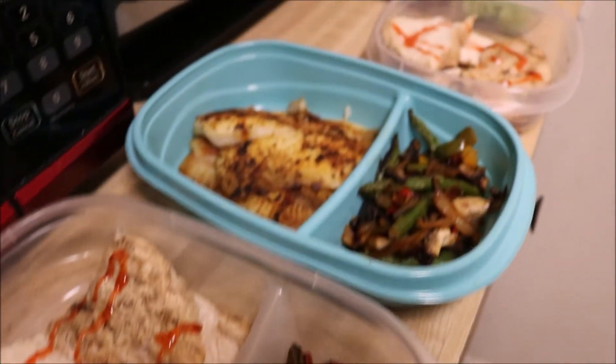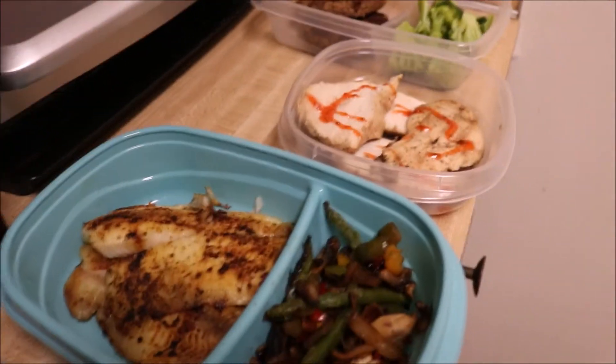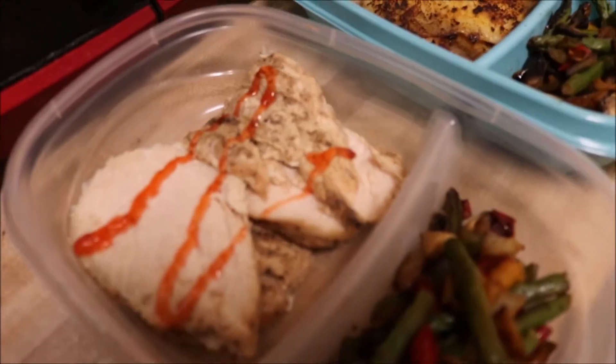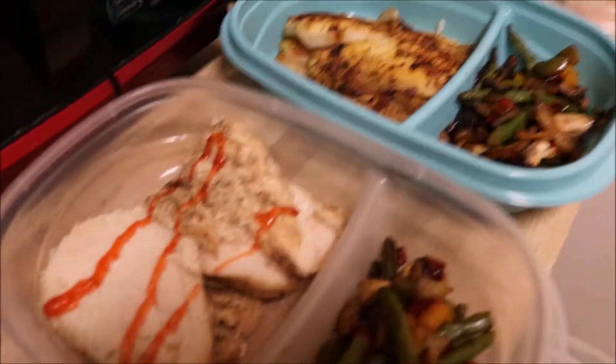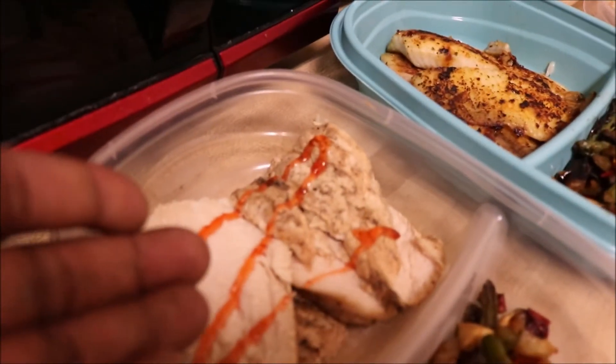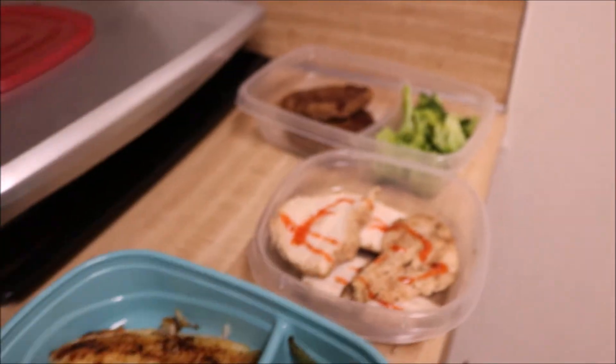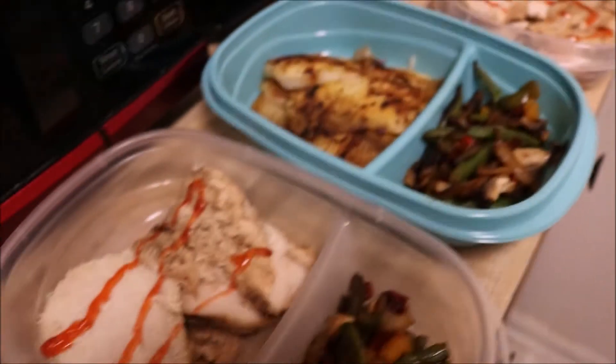Simple meal preparation. Five meals, including breakfast — four right here. That's how you do it, man. Each meal individually probably costs anywhere between $2.50 and $3.50. If you balance it out by how much an entire tray of chicken breasts costs, how much a bag of tilapia costs, and a pack of ground turkey. That's how you do it.